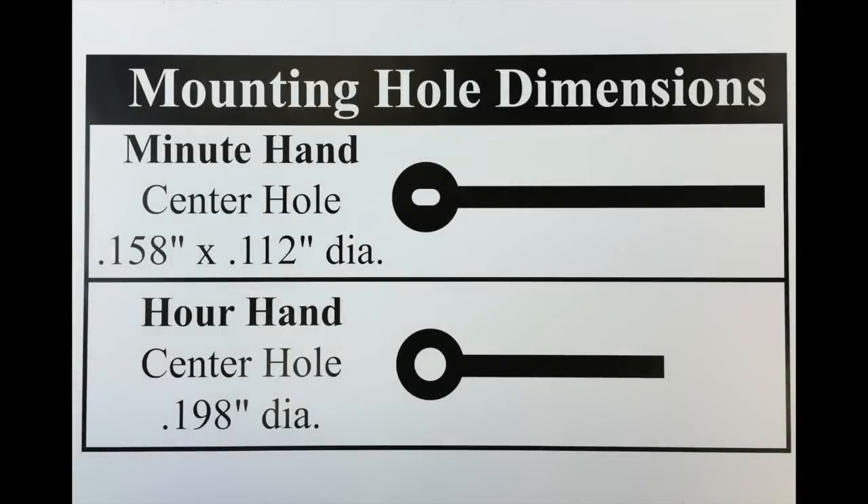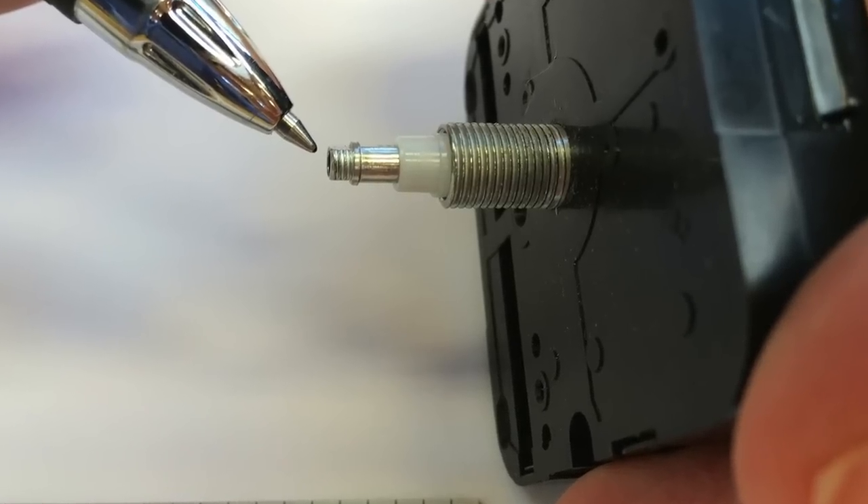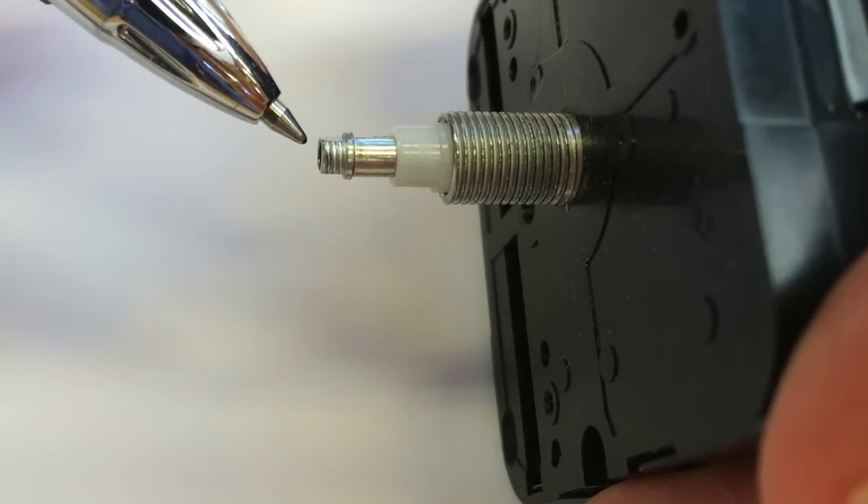These movements use the American I shaft for installing the clock hands. Our high torque movements also feature an exclusive extended minute hand shaft which makes aligning large hands much easier. This gives you a more secure fit of the minute hand, which is important on large wall clocks because the mounting hole sizes for the clock hands are not standardized.